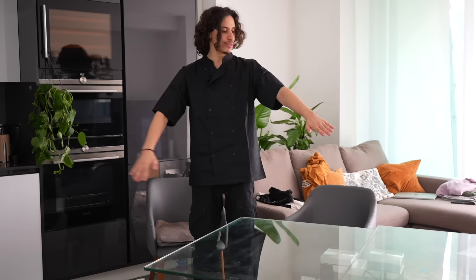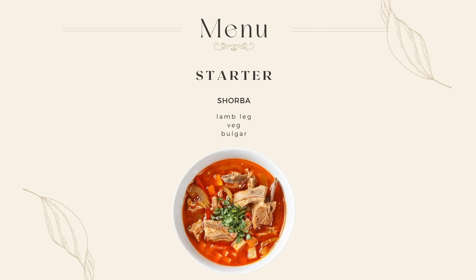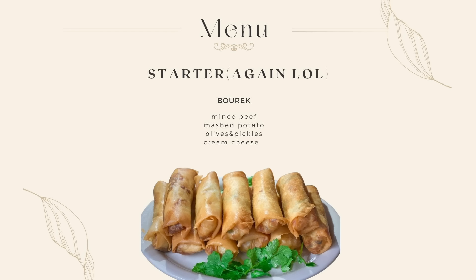Quick outfit check — outfit change! Our sous chef has got an apron, which feels much more professional. I have to earn mine. On the menu today we have our starter, which is shorba — a soup consisting of meat, veg, and bulgur. Our second starter is burek, made up of minced meat, mashed potatoes, onions, olives, and pickles.